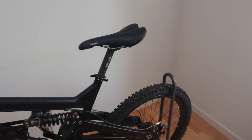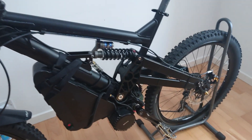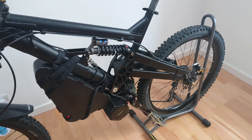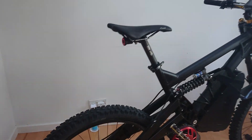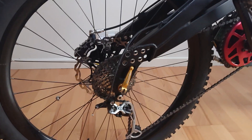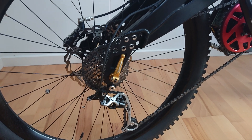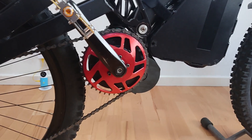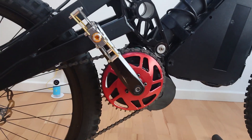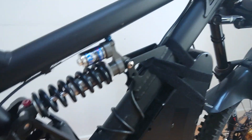I'll just have a quick pause and flick the bike round so you can see the other side. Nine speed steel cassette, Shimano XT derailleur, original sprocket — showing a little bit of signs of wear admittedly.